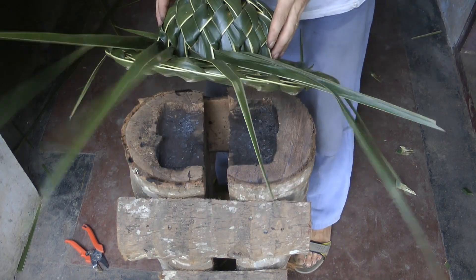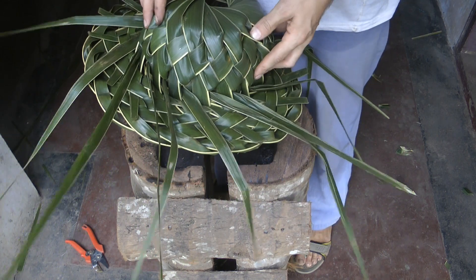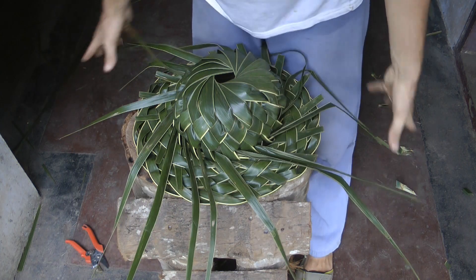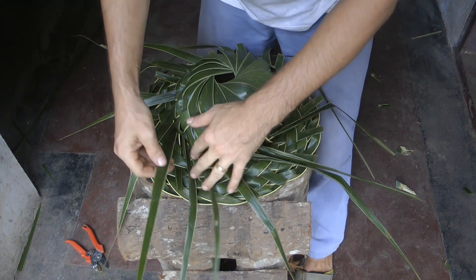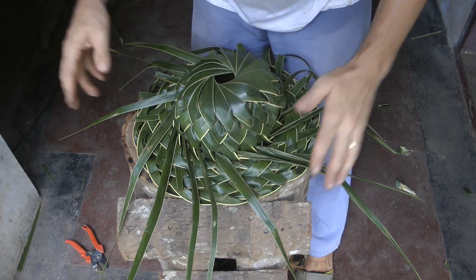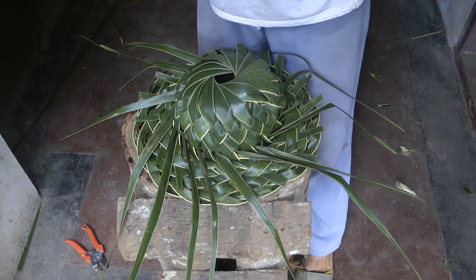And there you have it — that is our hat. Looking okay-ish. I didn't spend as much time as I could have and I'm rushing a lot because I really want to make that rim now. I'm trying to see if we can make a sombrero, so I'm going to have to tuck these in, cut them up real fast, and then just work on the next piece.